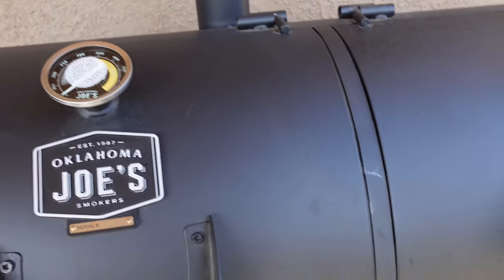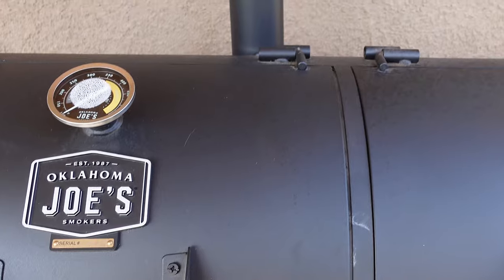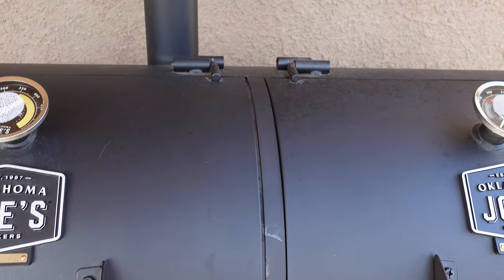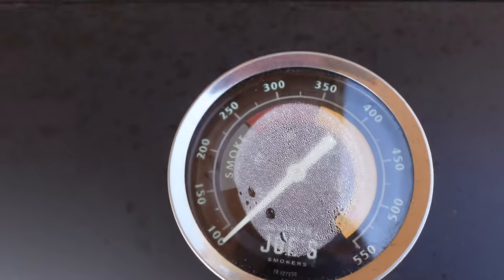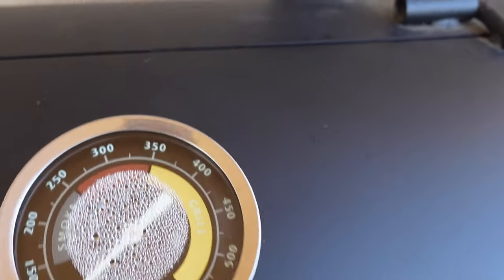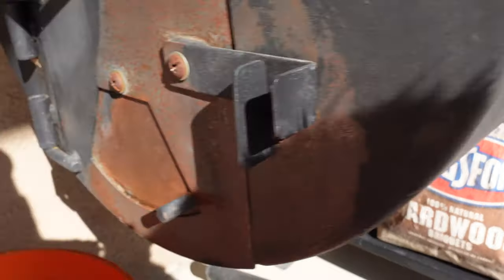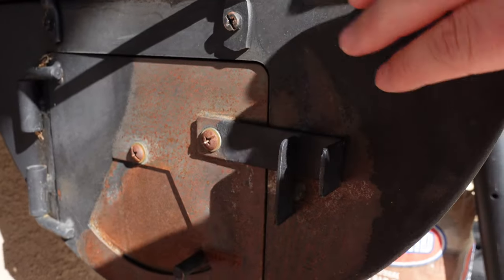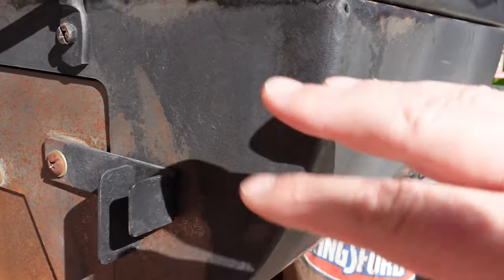The finish on this barbecue is actually holding up pretty well. It's been out from under a cover for the last couple months, been rained on. My dog pulled my cover down and ate it, so I just ordered a new one and cleaned it all up. Now, this is not waterproof — we've got some moisture trapped underneath the gauges. After burning some hot fires, you'll notice the finish is off down here, which has led to some surface rust. I'm going to show you how to clean that up and treat it so it doesn't keep rusting.